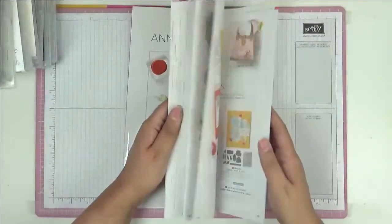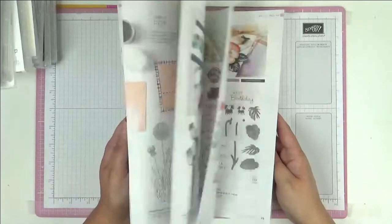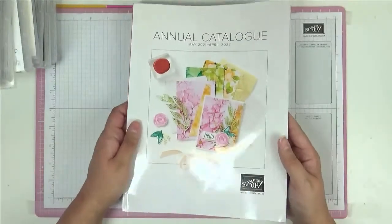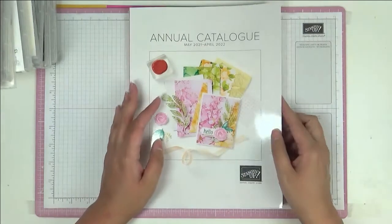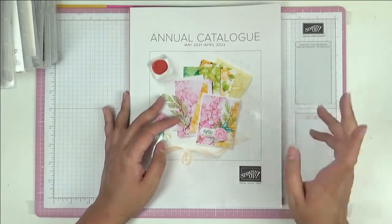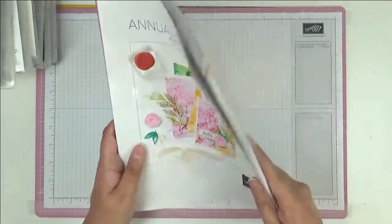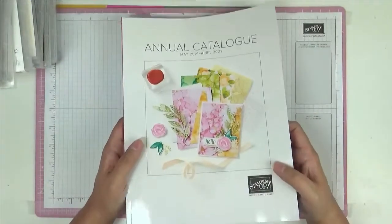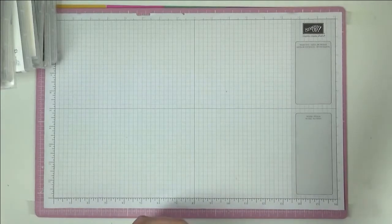I'm going to show you the annual catalog — it is glorious. I've done a run-through of this catalog and I'll link that video at the end. I also did a mini haul from the pre-order, which I'll link as well. If you want a copy of the catalog, just send me a message and I'll get one out to you.